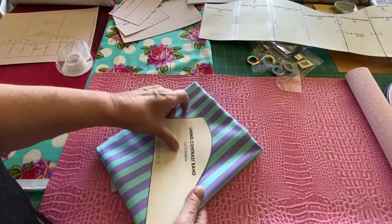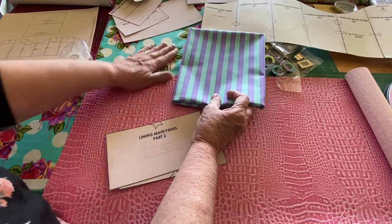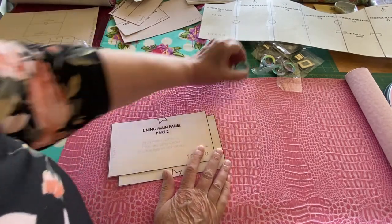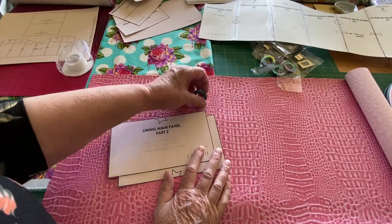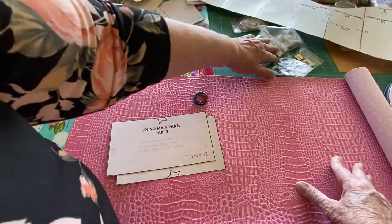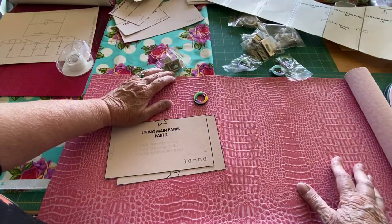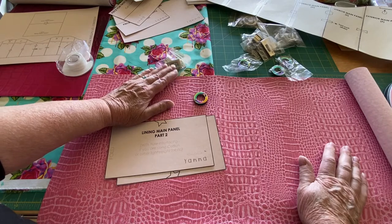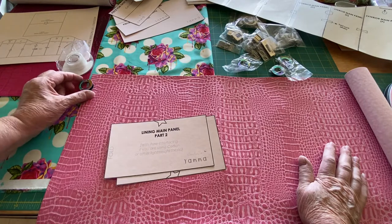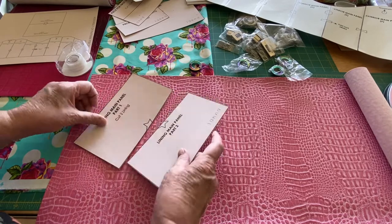This is going to be my lining. This lavender and turquoise stripe will be the lining of the bag. I've got some of my hardware picked out. I really think I'm going to use rainbow hardware with this. I do have some silver — or I guess it's nickel — here too, and I'm considering that, but I sure like the rainbow hardware. I love it, so I'll probably use the rainbow hardware on this bag.